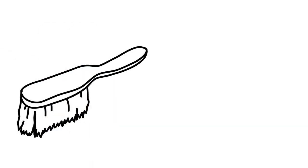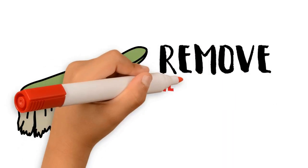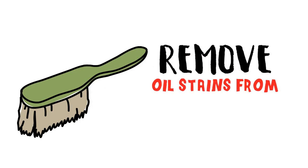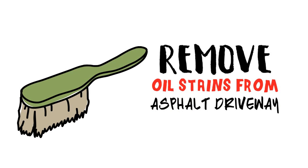Got an oil stain on your carport? Sunrise dishwashing cleanser, feline litter, a jar of coke, baking soda, and WD-40 spray are just some of the basic household things that can help break down or absorb the oil before it permanently settles into the blacktop. Note that these methods work best for fresh oil stains. You can still try using these techniques for old oil stains to make them less detectable, but removing the stain entirely may take numerous applications or commercial stain removers.